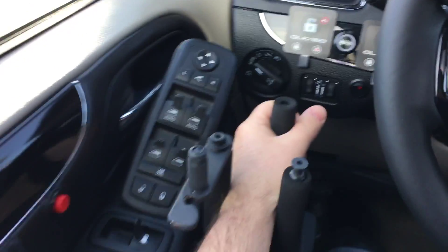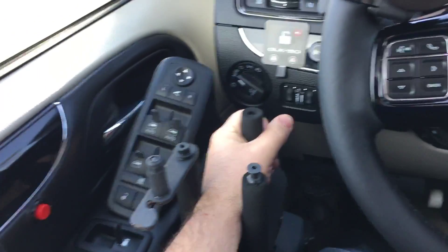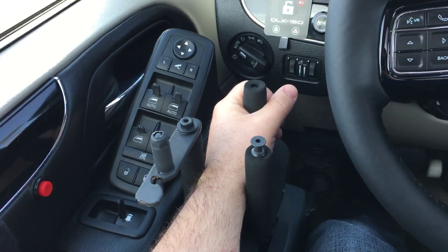We've secured it so the person's hand wouldn't come out of the gas brake easily. Push forward for brake, pull back for acceleration.